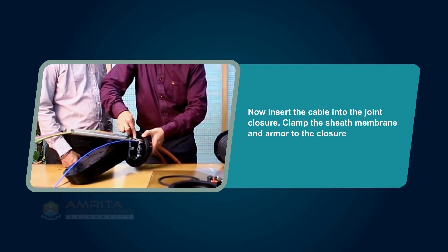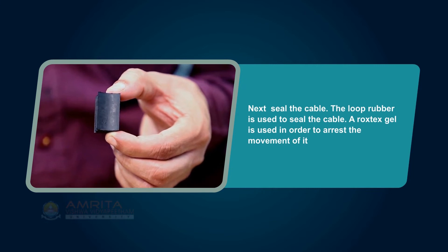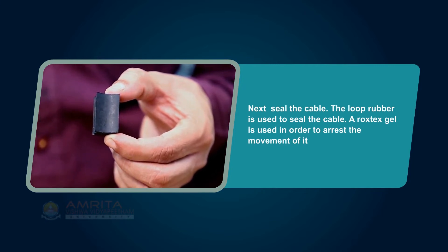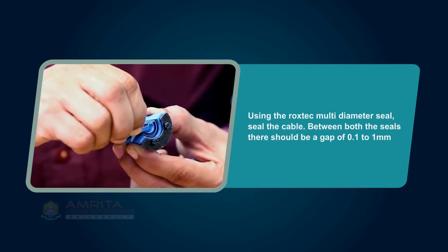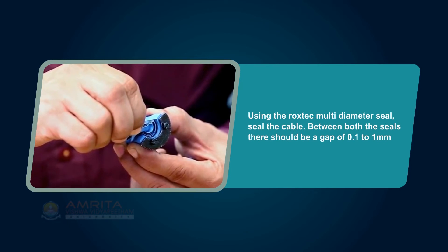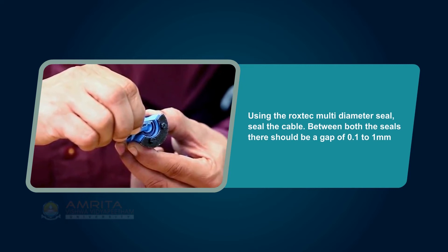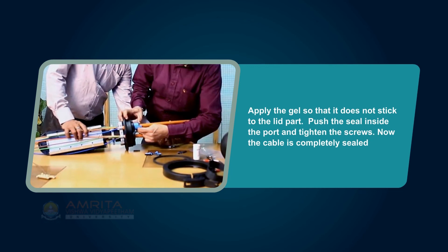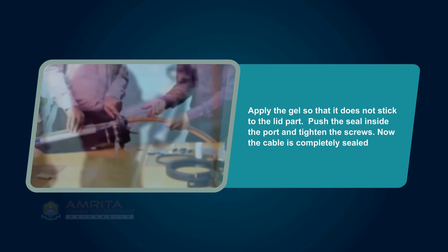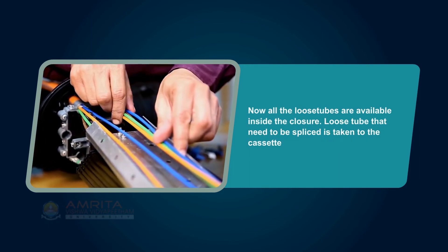Clamp the sheath membrane and armor to the closure. Next, seal the cable. The loop rubber is used to seal the cable, and Rockstech gel is used to arrest movement. Using the Rockstech multi-diameter seal, seal the cable. Between both the seals, there should be a gap of 0.1 to 1 mm. Apply the gel so that it does not stick to the lid part. Push the seal inside the port and tighten the screws. Now the cable is completely sealed and all the loose tubes are available inside the closure.